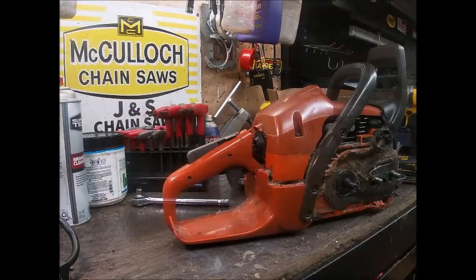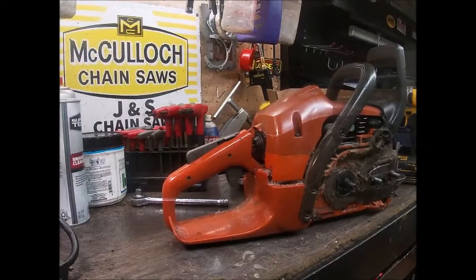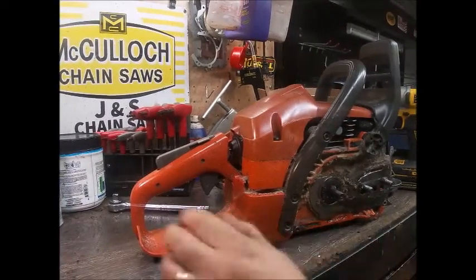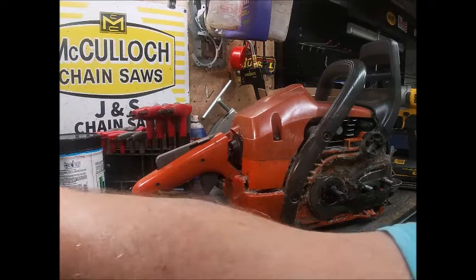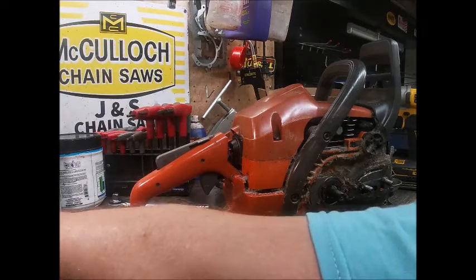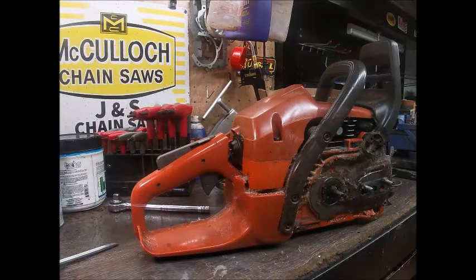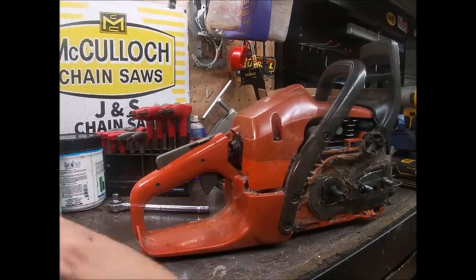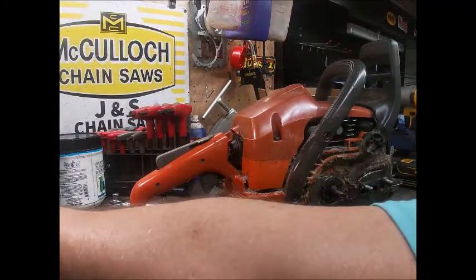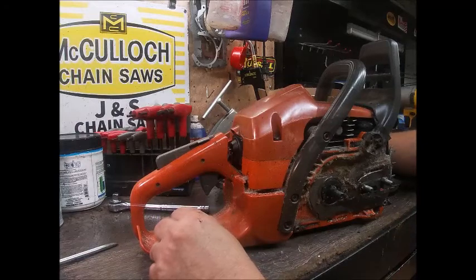The dang thing ended up laying up here in the corner of the bench, and the rest of it landed completely on the other end of the shop. Just kind of some of the stuff I deal with doing this. I'm sure you other guys do too. Things happen that don't always go as planned on the saws I build. You'll go through a bunch where everything goes really well, and then you'll get a pair or three that's kind of a headache.